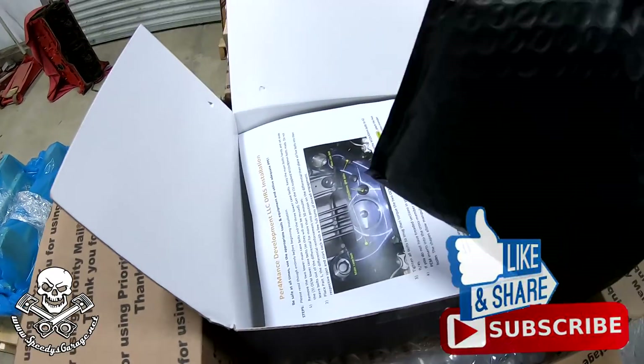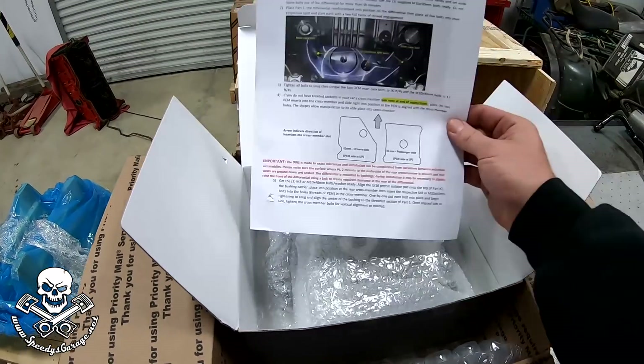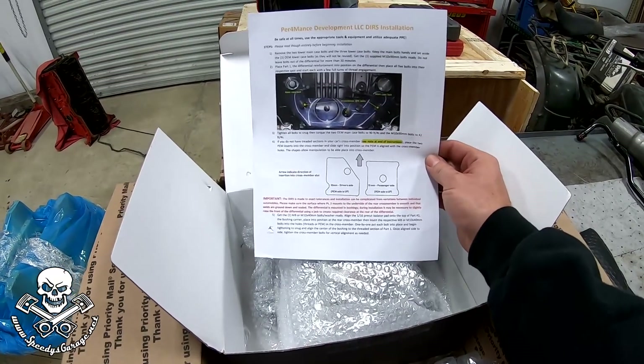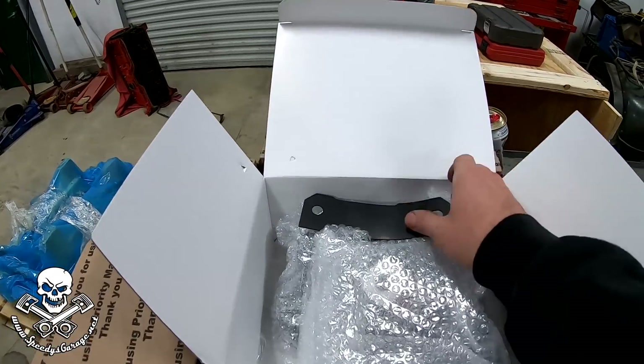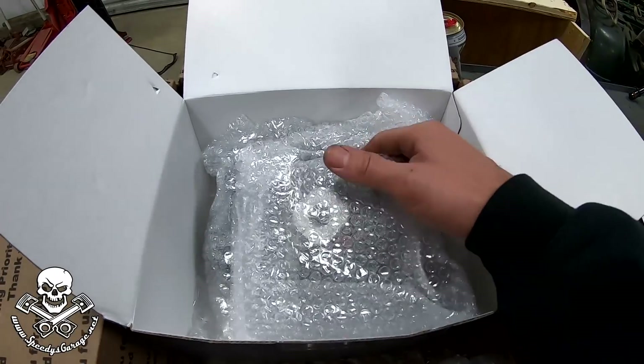I've got a bag of goodies — I'm assuming that's the hardware. Color instructions. That's rare these days; most of the time they just send you a link in an email. That's nice. Rubber isolator. Wow, really well packaged, actually.